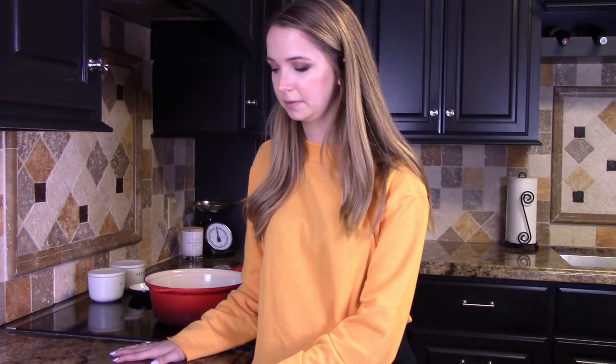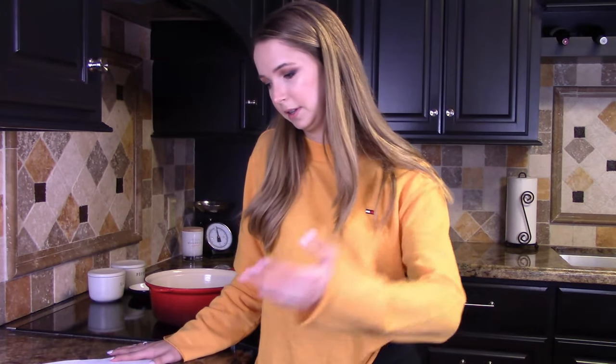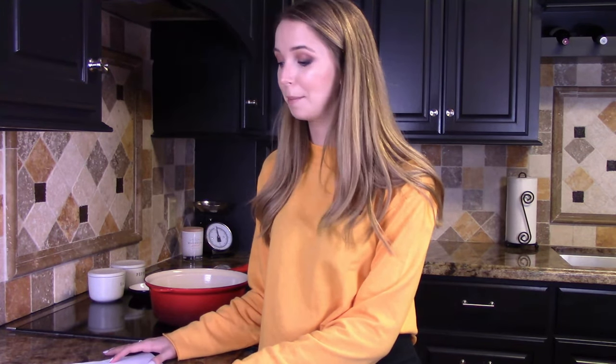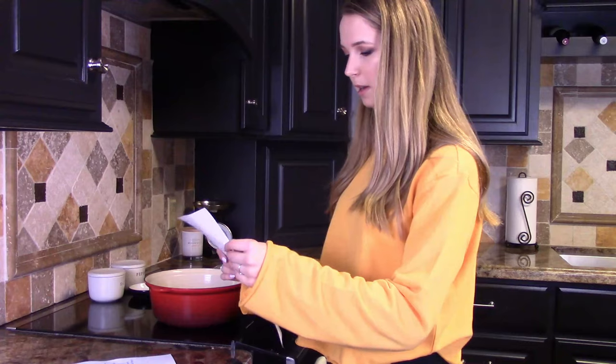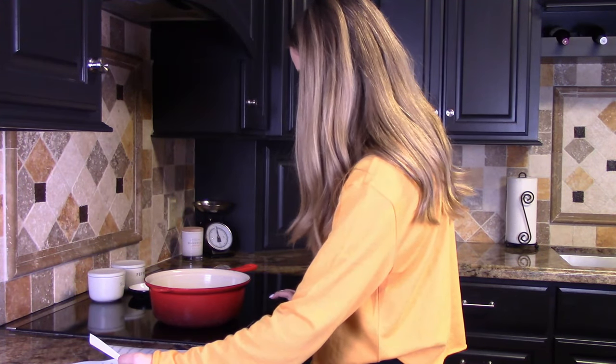I'm just now looking at the recipe, and it says let this sit for two hours, let this sit for 40 minutes, and it's already like 6 o'clock at night, so I don't know if we're going to be doing all that. Okay, it says start out by heating a pot on simmering heat. Step one.